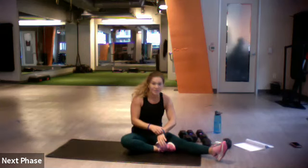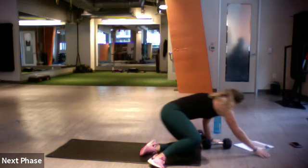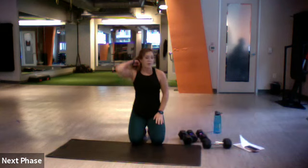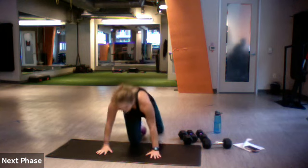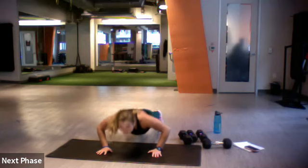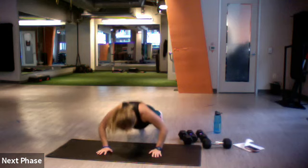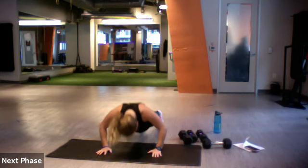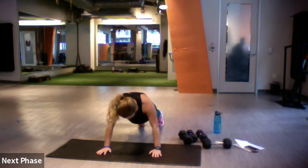The only thing we have left is 30-second push-ups and then we'll stretch. We're a little over 45 minutes but that's all right. Let's try to stay on our toes and drop to our knees if we have to. Here we go — three, two, one, 30 seconds. Lower and lift, and lift it up. Three, two, and one.